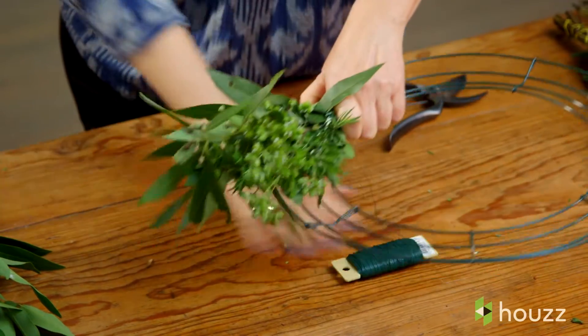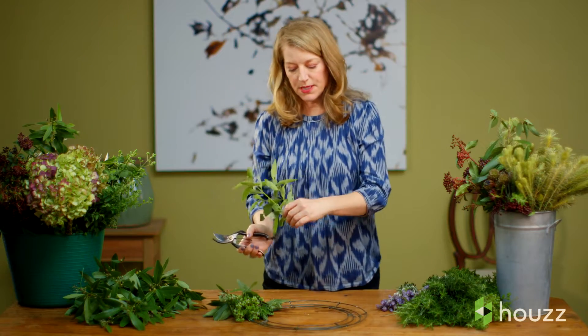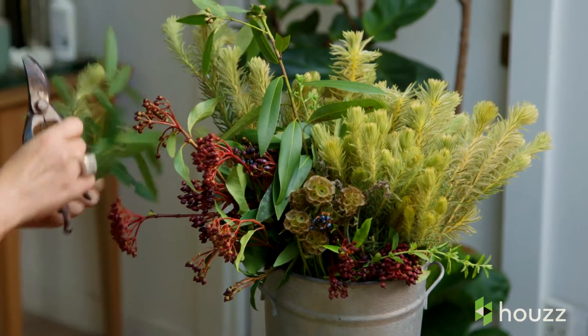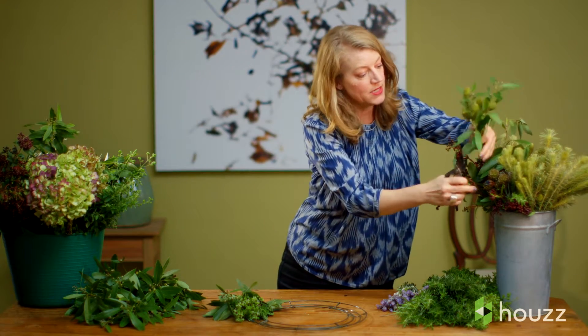I'm going to wrap this around twice just for good measure. You've got your wreath started. I'm going to rotate my bundles from left to right to make sure that I cover the wire frame — you don't want to see that at all. I'll start to pull in some of the other plants, but always keep the consistency of my herbs as the main players.